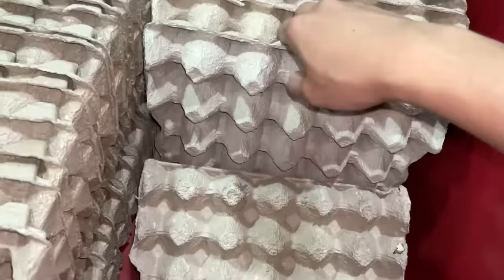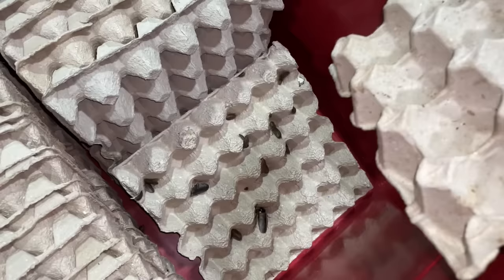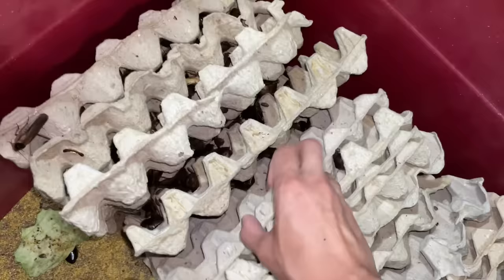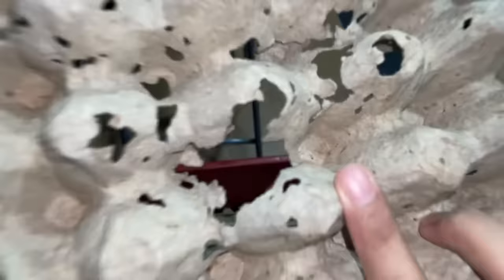Let's get the roaches in! First egg crate — look at all the dubias! I'm just shaking off all their poop, then shaking them into the new enclosure. Enjoy your new home, guys — fresh and clean! I don't even have so many roaches anymore, but it's still sustainable. Over here is where all the adults are — so many dubia roaches. After a while they kind of eat the egg crate too, which is pretty nasty.